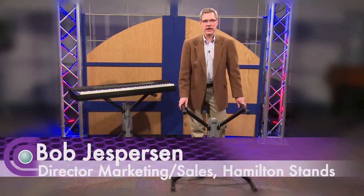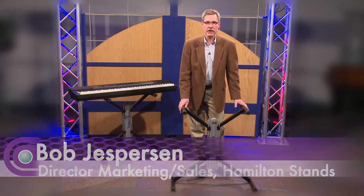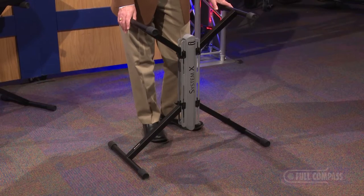Hi, I'm Bob Jesperson with Hamilton Stands. I'm here at Full Compass today, and I'm going to talk about the KB7700 keyboard stand.